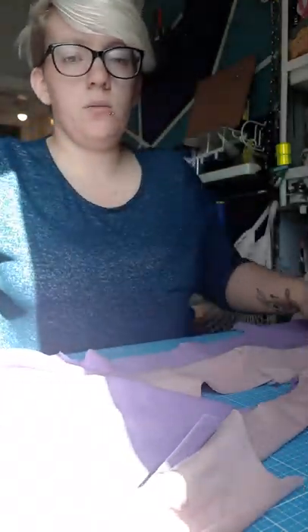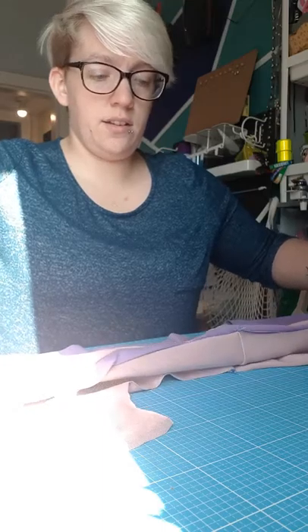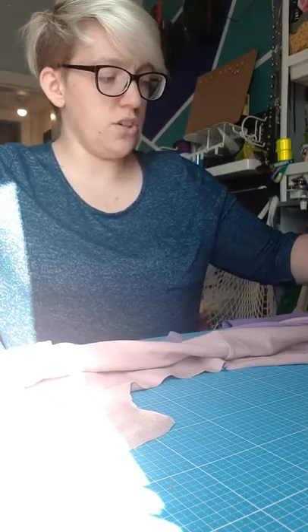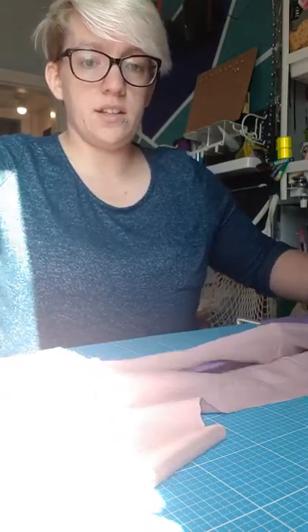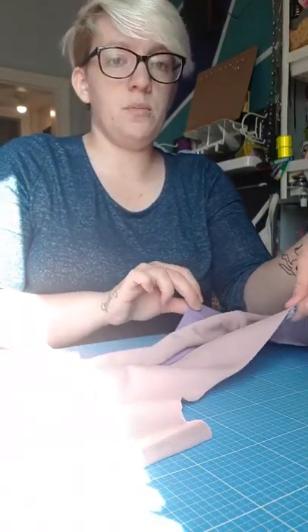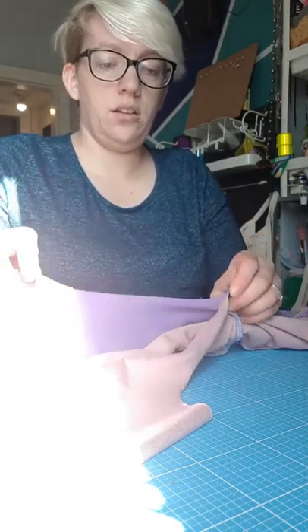Then what we want to do with the other part of your bodice is roll this really tightly, making sure you don't pull the other part in as well, and that is going to sit in between so it's all tucked in there.